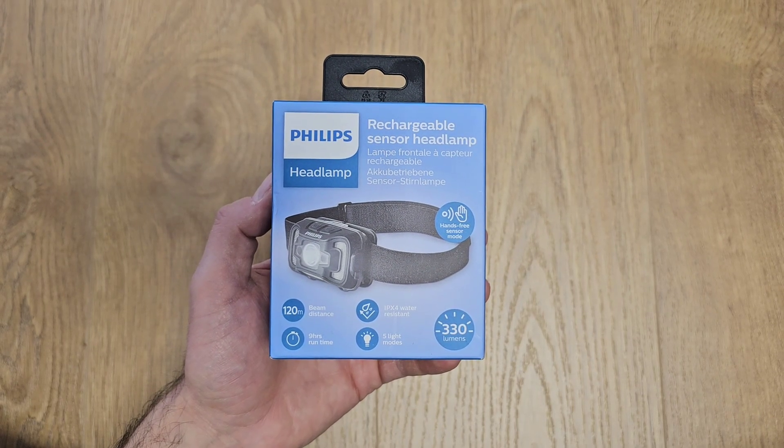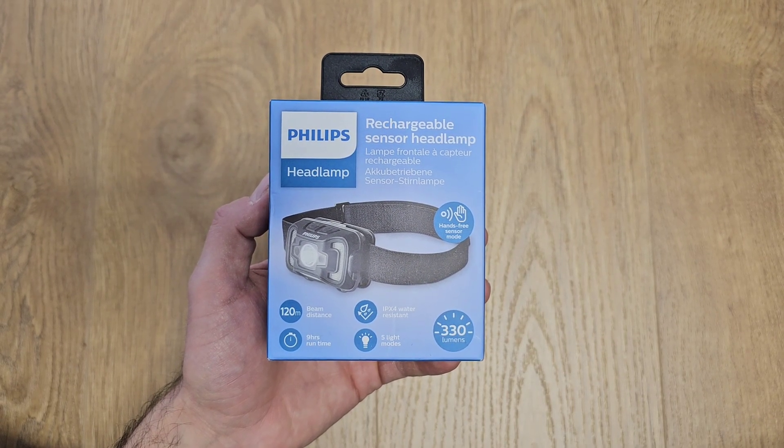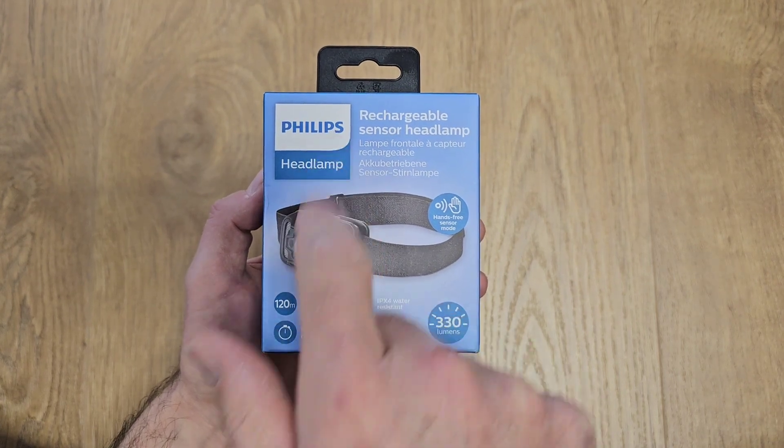Hi guys and welcome back to the channel. Today I would like to present you this headlamp from Philips.